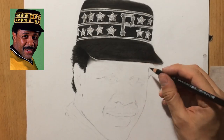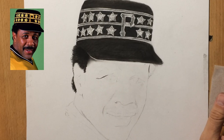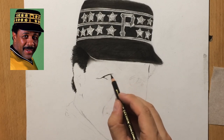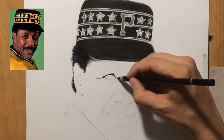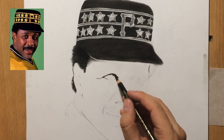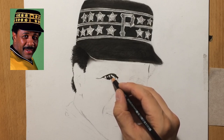I zoomed in a little bit here so you can see some more of the detail because I'm starting to work on the eyes. Now you can see what a fine tip I have on this Gioconda charcoal pencil — these can actually be sharpened pretty well. I normally work with woodless charcoal pencils, but these are also pretty good because you can sharpen them almost as well as a graphite pencil. They are quite a bit softer naturally, and as you can see they are very dark. This one is designated 8B number 2, which is the soft grade.